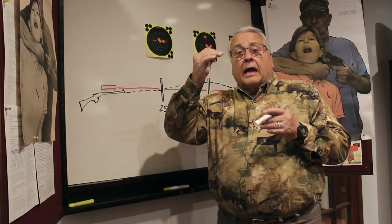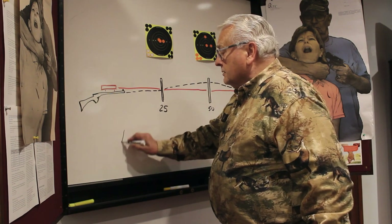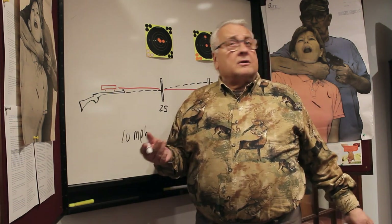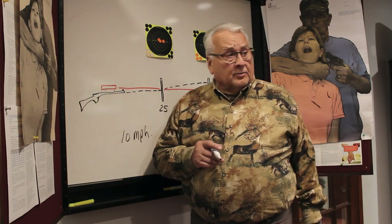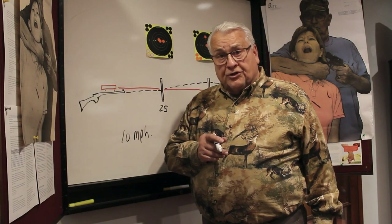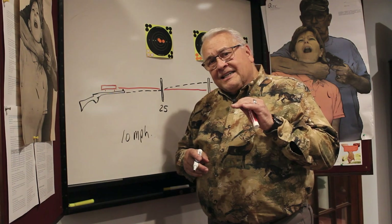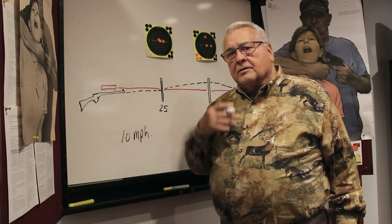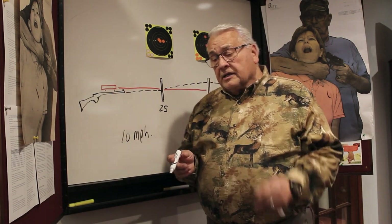We've been discussing how the pellet drops, and also how wind can blow it. A lot of people step out and say a 10 mile per hour wind affects the pellet too much, so they put the rifle away. The problem is, if we rule out all our windy days for practicing and hunting, we'll miss a huge amount of both experiences. So actually, 10 mile per hour winds — even 20 mile per hour winds — is actually a time to practice and put notes on your cheek piece. I own five or six air rifles and I want to make sure I remember how each one shoots in wind and at distance.